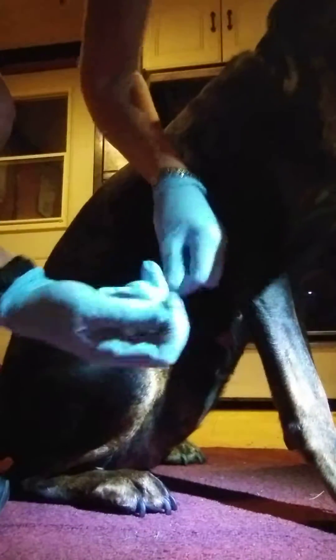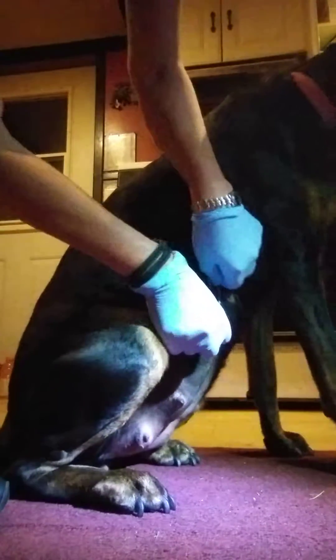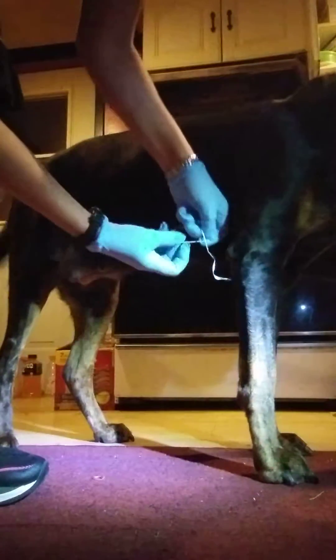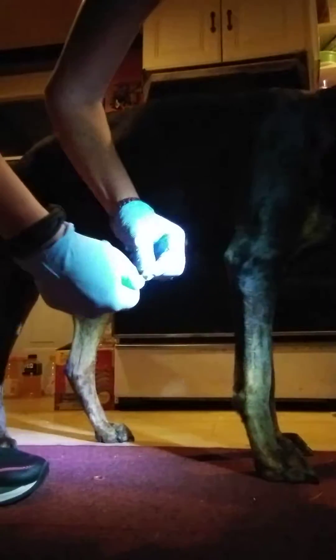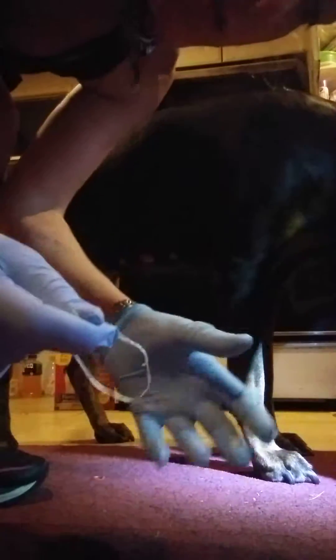I have a length of dental floss, and this will be easier than fishing line. I watched online how to do this. They said to loop it through the knot twice, so I'm going to loop it through a knot first two times, and then put it around the tumor, and then tie it off.